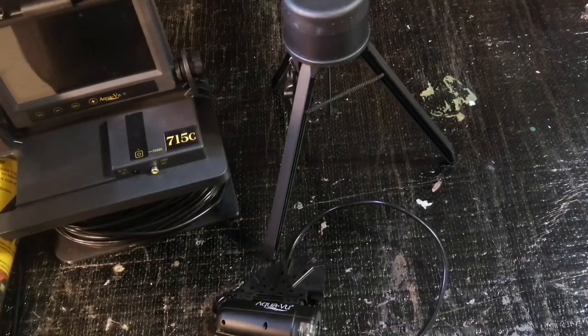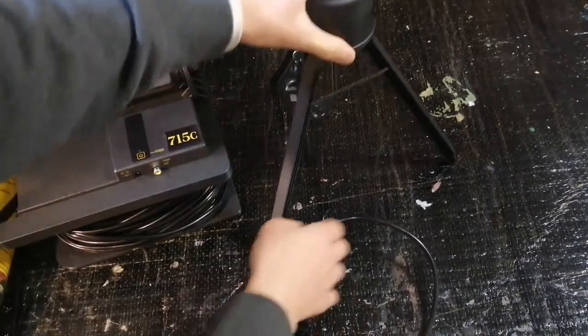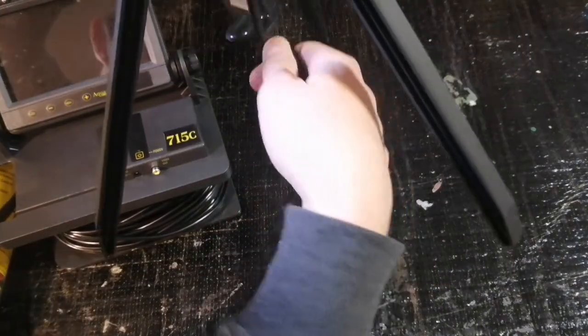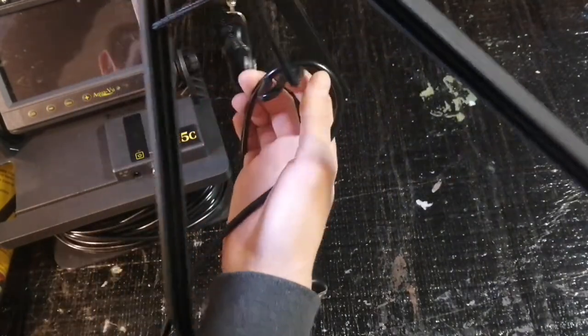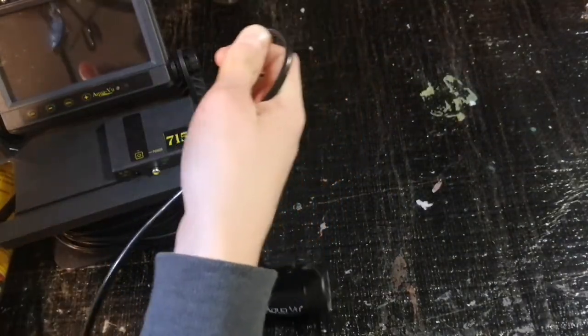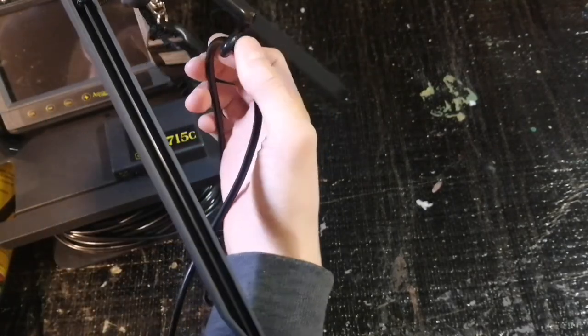I have an AquaView 715C color. Basically, how you hook it up is you take the string and you can hook it up anywhere. Like, if you have 24 feet of water, you should hook it up at about 25 feet so you can turn around.